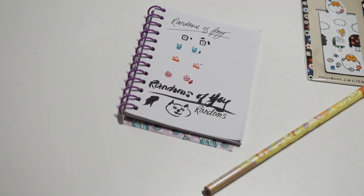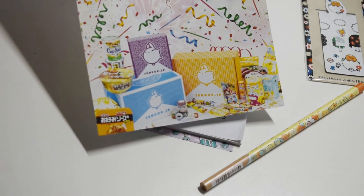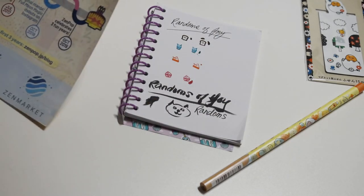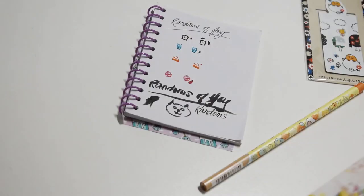Zenpop also has other kinds of boxes — they have snacks and stuff, so if stationery is not your thing you could find something there. I think my code might give you a little percentage off, I'm not sure on that one. Alright, that's all for today! I hope you have a great day, don't forget to subscribe for more videos, and have a great day — goodbye!